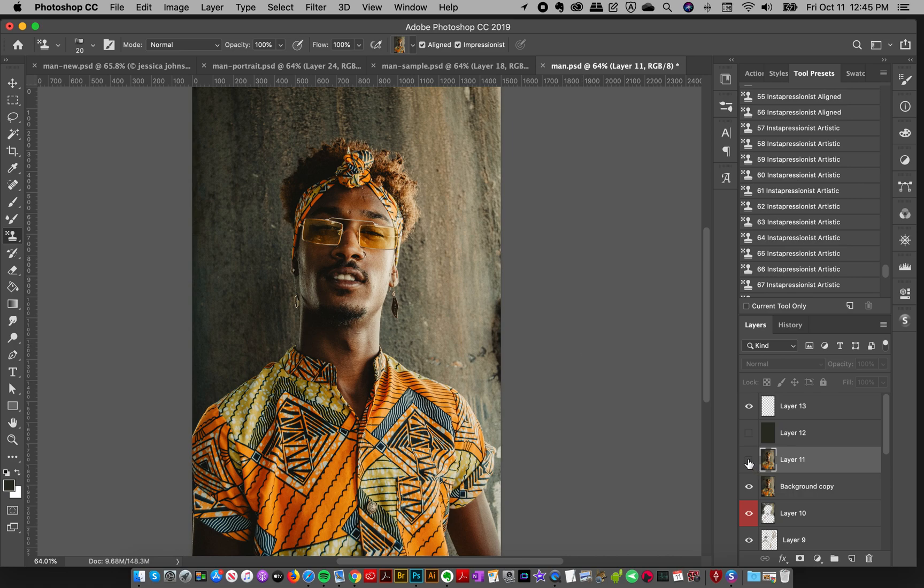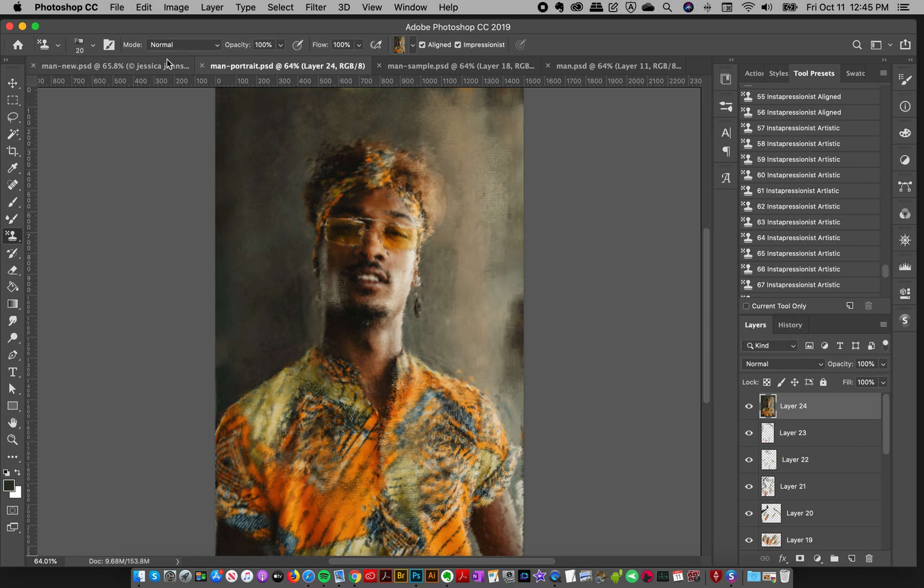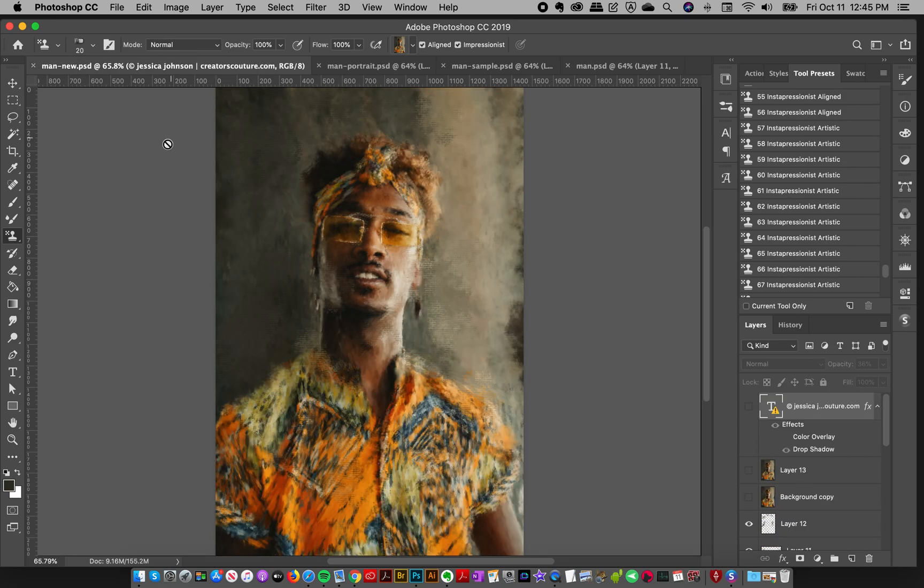And what this set of brushes lets you do is to take any photograph and turn it into an amazing impressionist digital painting — like this one, or this, or this, or this — using nothing but Photoshop brushes. There are no filters, no layer styles,